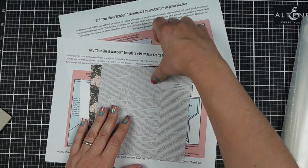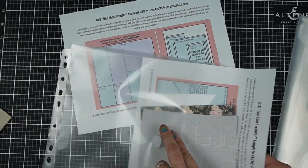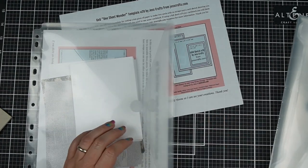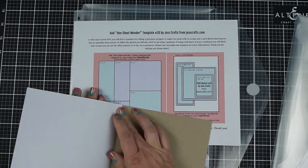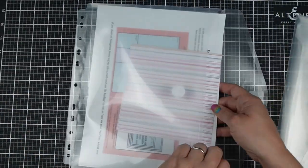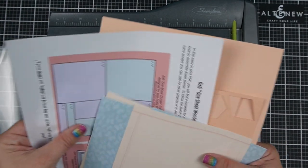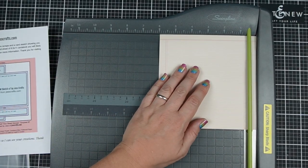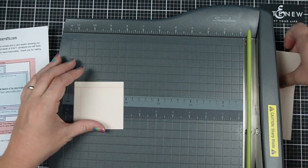With this particular paper pad there were 2 of each pattern. So what I wound up doing in order to make 50 cards at once is I picked 2 patterned papers that I liked together and that I liked with the sketch — I can also see the sketch they're going to combine with. Then I took both sheets of each of those patterns. So for each set that makes 2 cards, I picked 2 patterns and there are 2 of each sheet, so that's 4 papers, and it will make 8 cards.